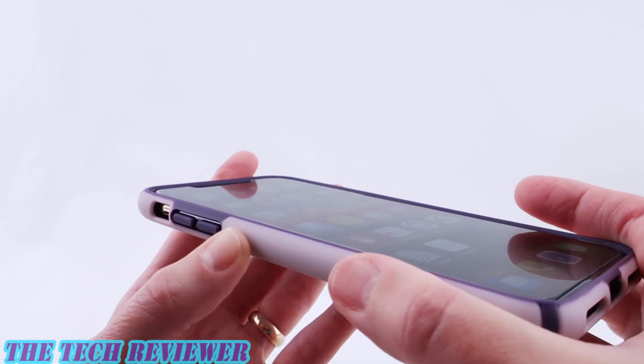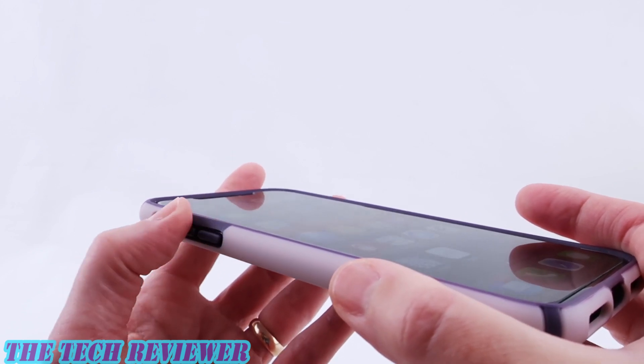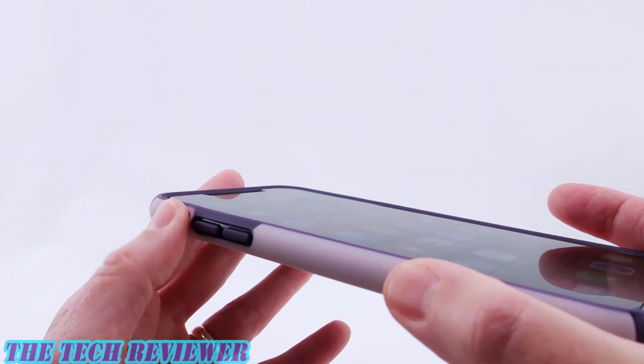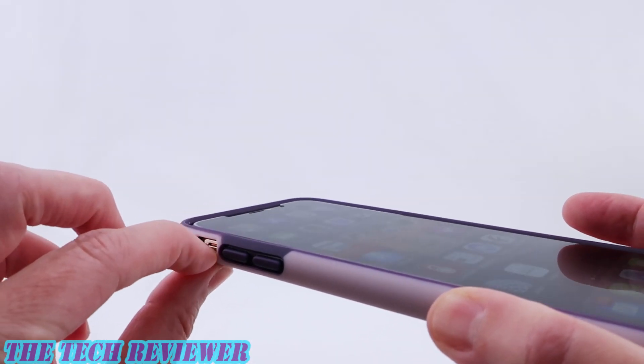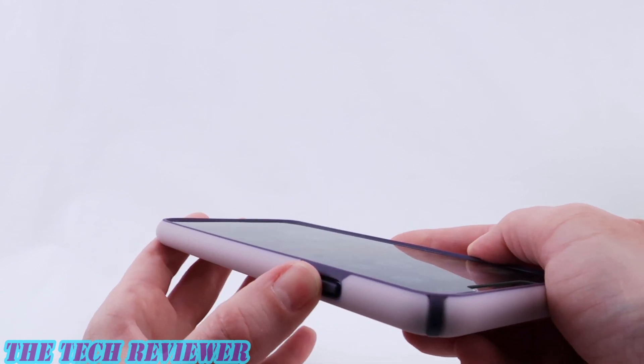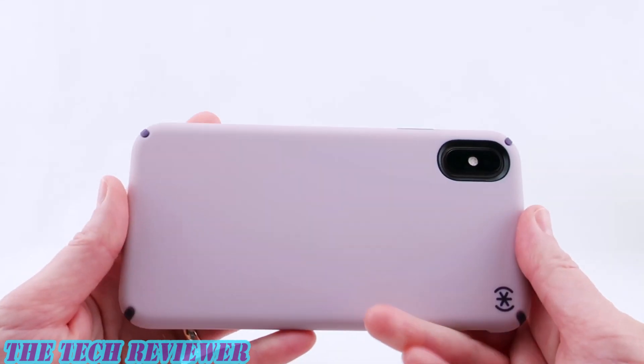We have a nice amount of click for our buttons. Speck buttons are always outstanding and these are no different — they are rubber covered for protection and have a nice feel under the fingertips. No issues in getting to our mute switch. And then going over to the side button, again rubber covered, a pleasure to press.